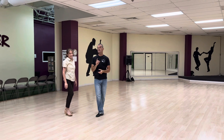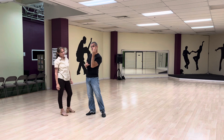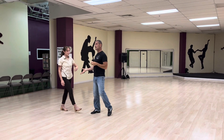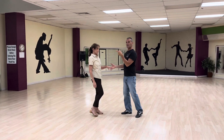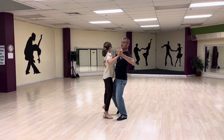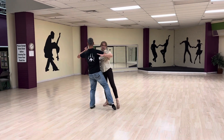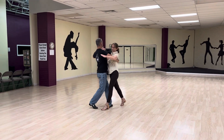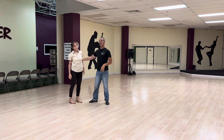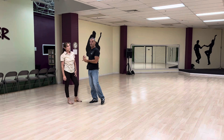We talked about the importance of each partner really sending their center on that side step. If you don't do that, we're not going to get enough rotation. And it's not just the leader who has to do it — the follower does it as well. So as I step forward, we talked about sending our center over, and then we're moving, and then over again, which allows the finishing part of the step. Susan did that last part — it may look like I moved her, but she did all the work, which is awesome.